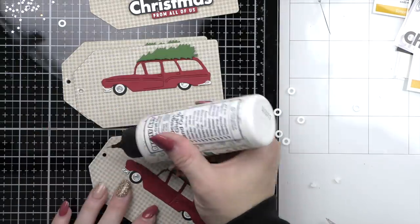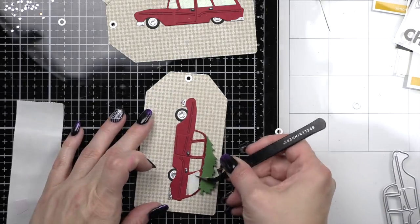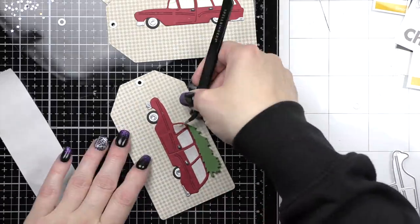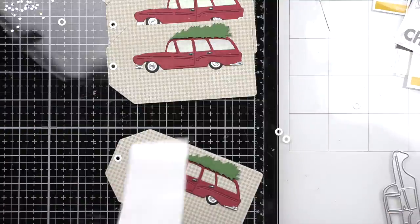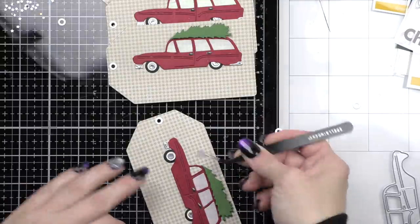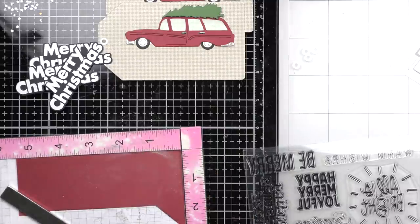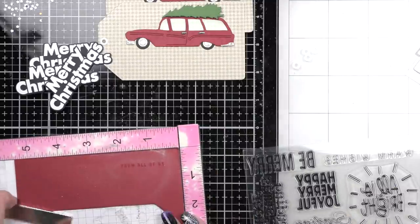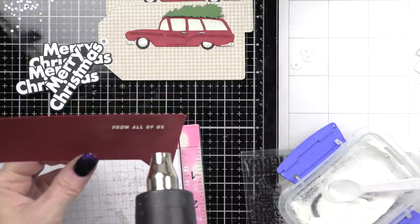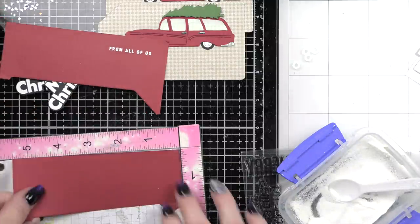So much fun! Let's put our hole reinforcers on the front of our tag using an embellishment wand. We had a quick nail change in between. Now I'm going to run all of the windows through my Xyron sticker maker and quickly place them in each one of the station wagons. Then we're going to take From All of Us from the XL Christmas Greetings and stamp this a few more times. I decided to keep with this because I really loved how it looked, using scraps of cranberry Hero Arts cardstock.